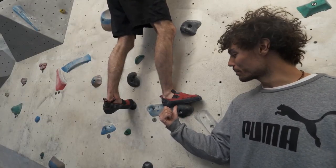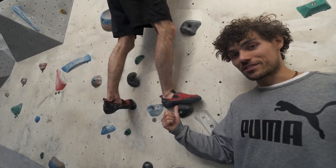Tip number one: use your toes. One of the most common mistakes we see at the climbing wall is people not using their toes, but instead they use their midsole. This will restrict your movement and it will also give you less traction on the hold.